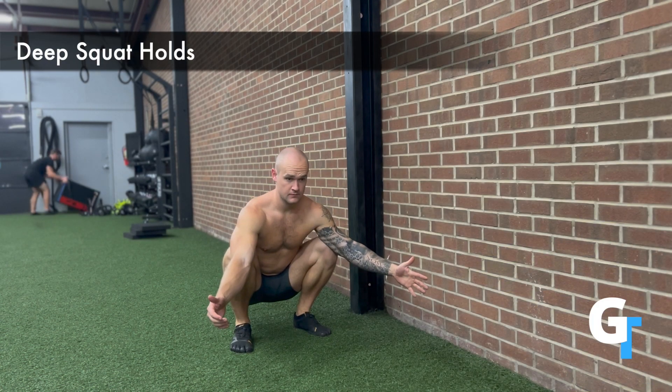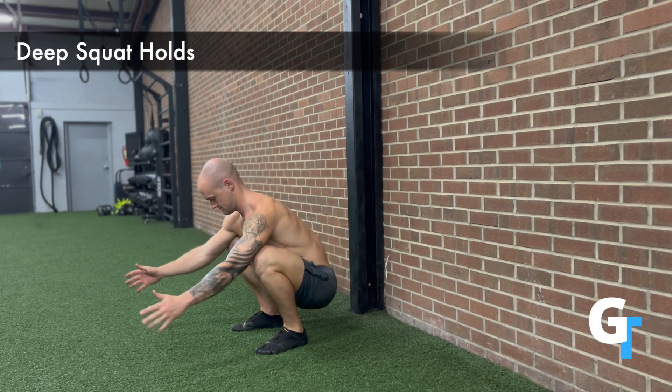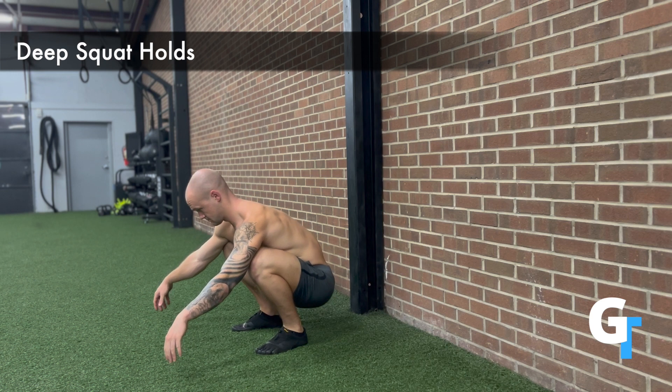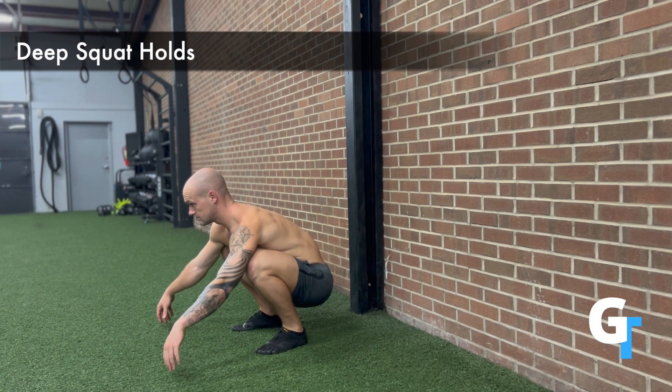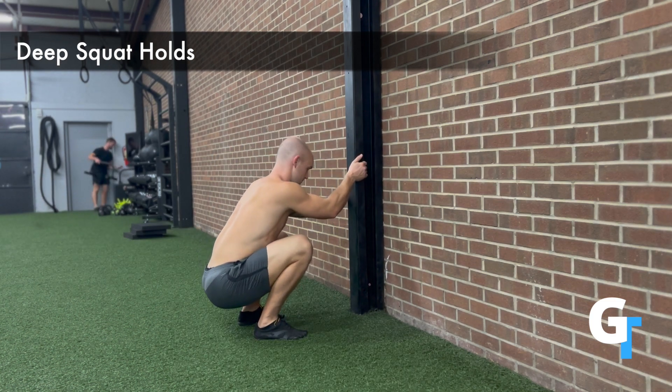For the deep squat holds, we're going to sink down and sit at the bottom of a squat position. This is something we're going to accumulate time in — it doesn't have to happen all at once. You can break this up and do 30-second or 20-second holds as you need to, but the goal is to get the accumulated time in this position.